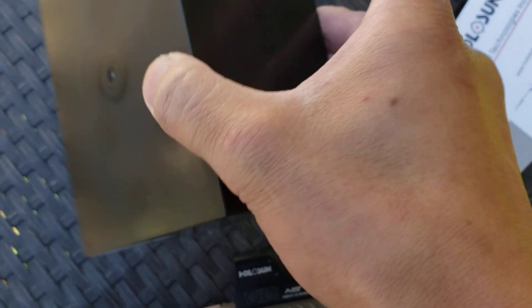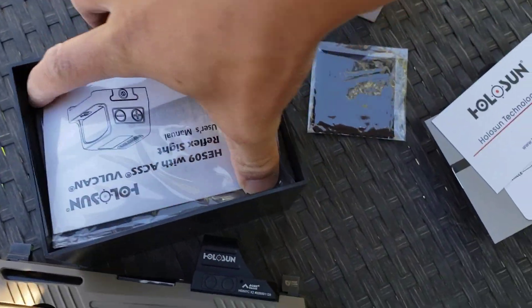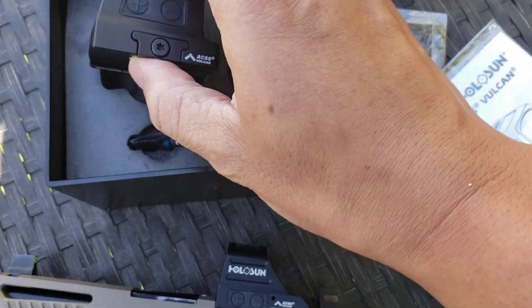Doing this one-handed today. I got instruction manuals, cleaning kit. And this one is for the RMR platform.